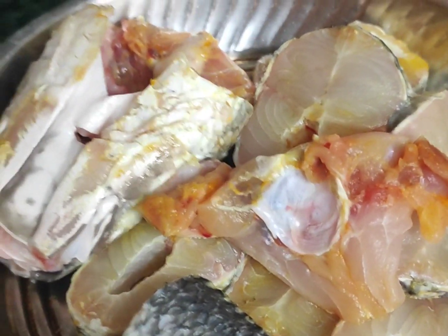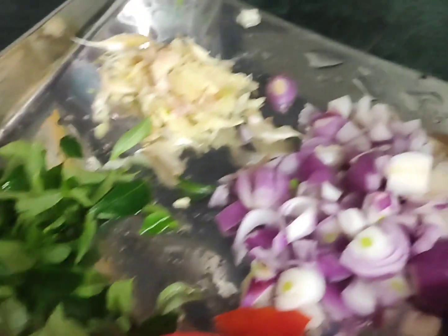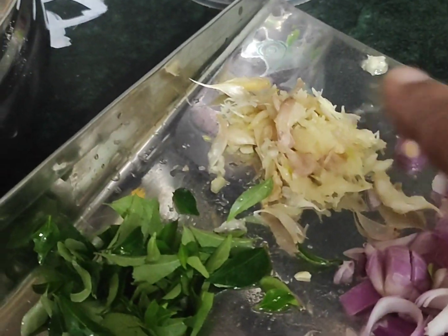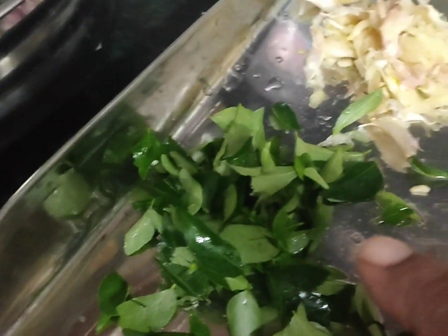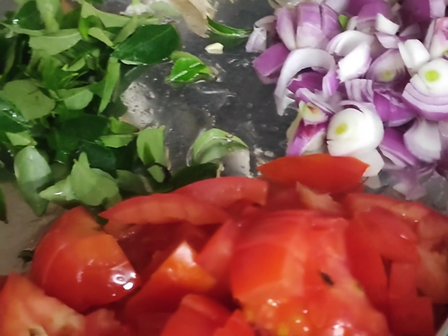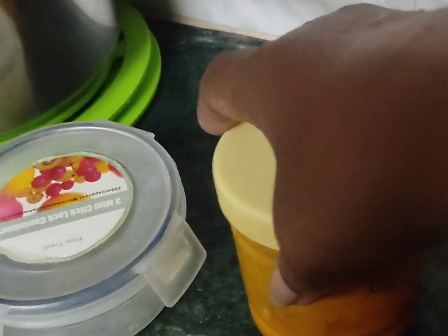Now, we are going to wash the mean. We are going to wash the mean and wash the mean. Put the lid on. Mix it in the pot and put the lid on. Mix it and put the lid on.